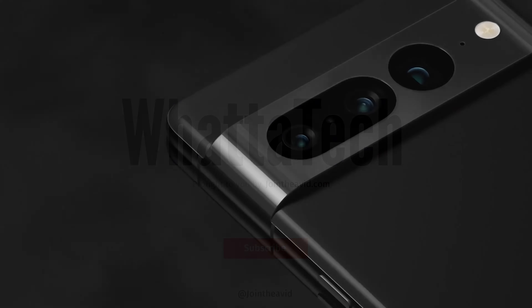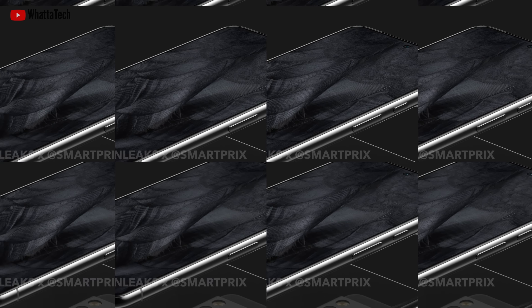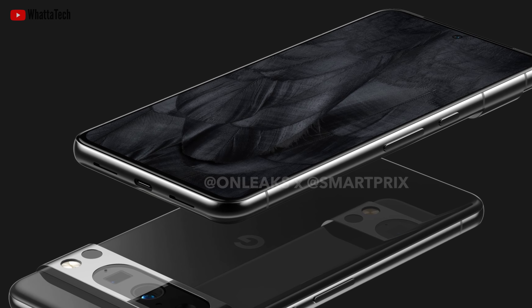After the successful launch of the Pixel 7, we have already seen the Pixel 7a and we know when it's coming. But now we have the Pixel 8 and the 8 Pro — wow, the Pixel 8 and 8 Pro.